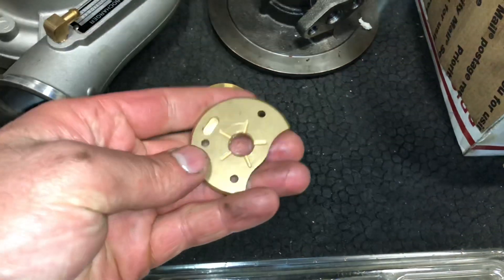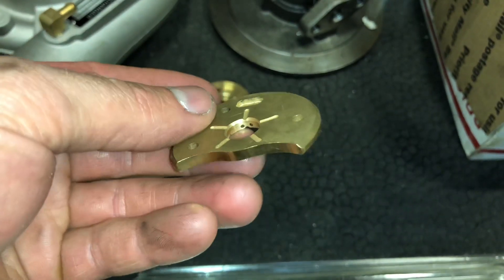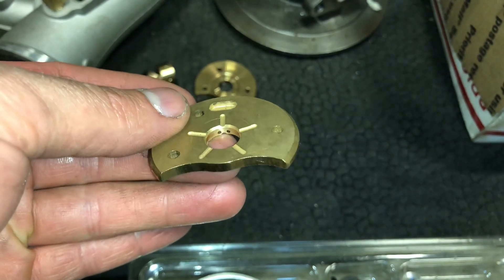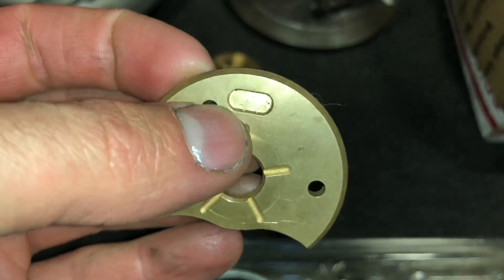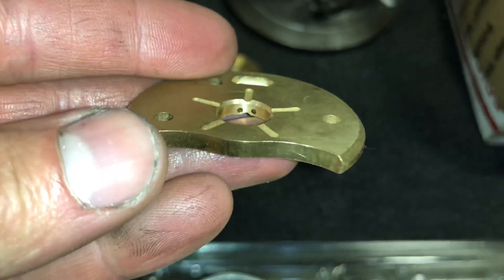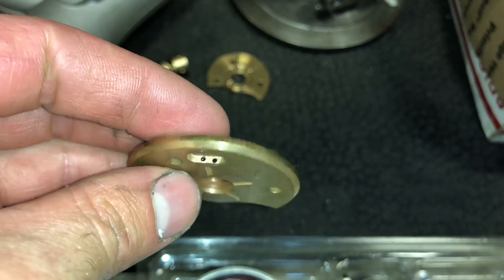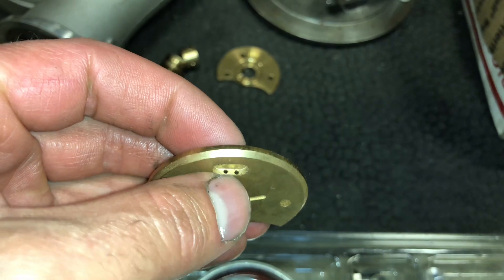Both of these have holes that are way too small. This one is made out of a different material — this type of material commonly cracks. I've seen it happen on other models but not on the HX model. See this one — it doesn't have any machine marks down in the center, it's just like a cast piece. You can see how small the oil feed holes are. The holes were not drilled from the bottom or top; they were drilled from the side, which is why they had to make the holes much smaller.